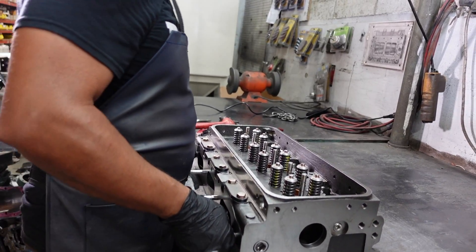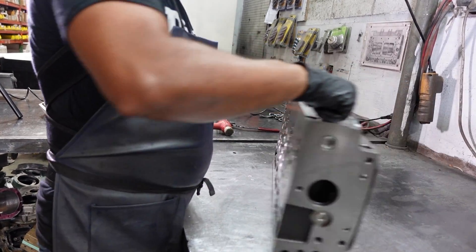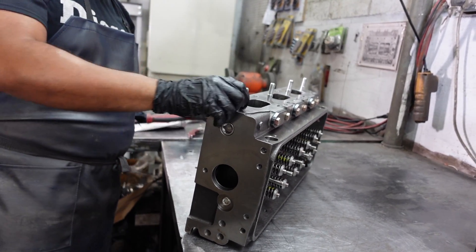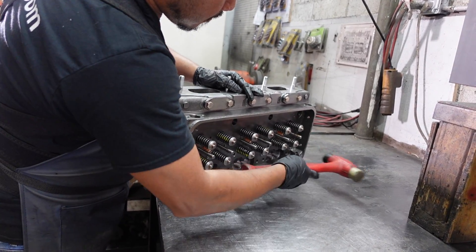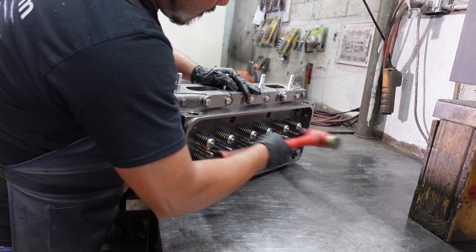In this final step, he uses a rubber hammer to ensure the valve keepers are not loose. After the valves have been installed, make sure that none of the valve heads protrude more than 2 thousandths of an inch.